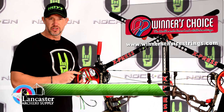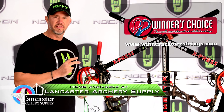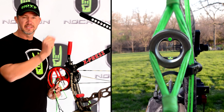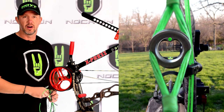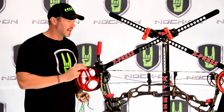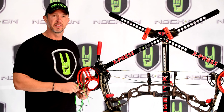I prefer Winner's Choice strings and cables. I've used them for many years, and I like the fact that they don't have any issues with coming out of synchronization because of stretch, and my peep sight always stays in the same place from when the bow's at rest all the way to full draw. That's going to be critical things that you look for when buying a new set of strings and cables. Now we're going to do one at a time — we're going to start with the string, then move on to the cables.